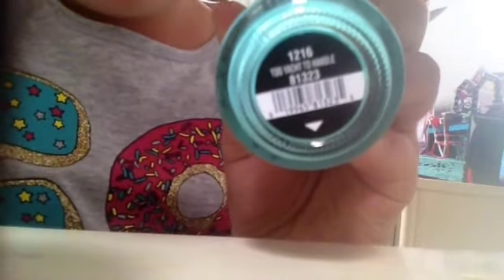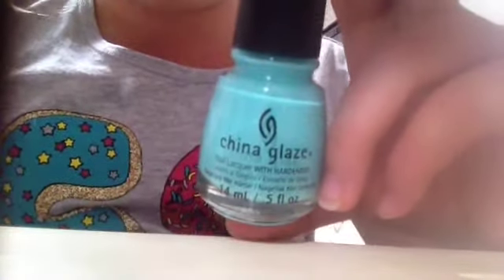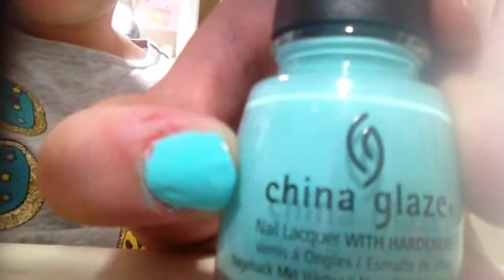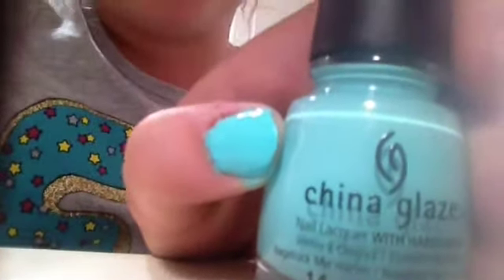First we're going to be swatching Two Yacht to Handle. Sorry if it's kind of blurry. I'm going to be showing you what the polish looks like with one coat, two coats, and three coats. Here is Two Yacht to Handle with one coat. Now we're going to do two coats. Here it is with two coats. My nail is a little bit messy, but there really isn't a need to do a three coat, so I'll just do two coats for these. That is Two Yacht to Handle with two coats.